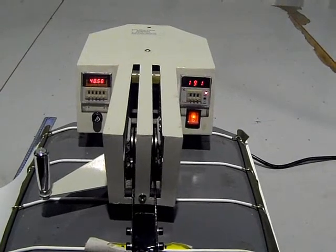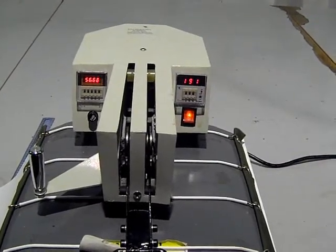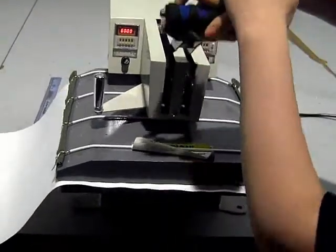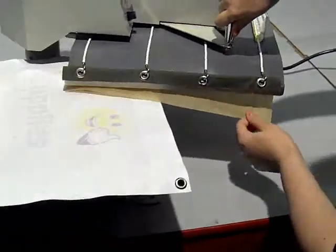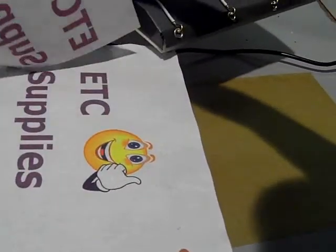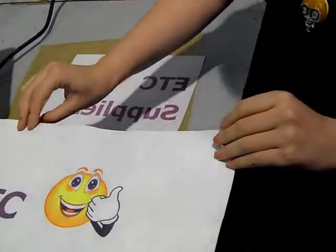This process is complete. The buzzer has now gone off, indicating the heat press is complete. I will pull away the paper, and as you can see, the image has now transferred to the Supersoft fabric to create our banner.